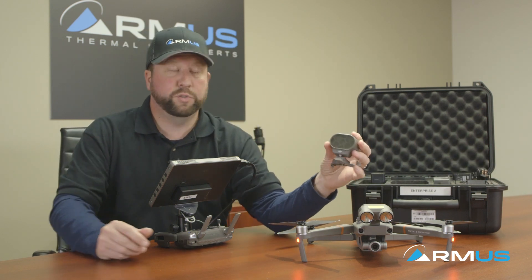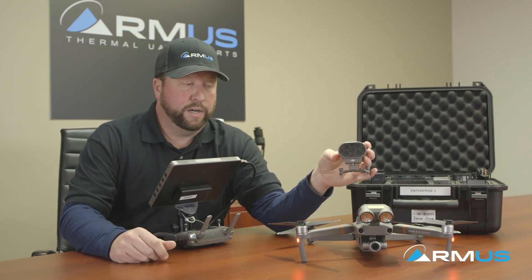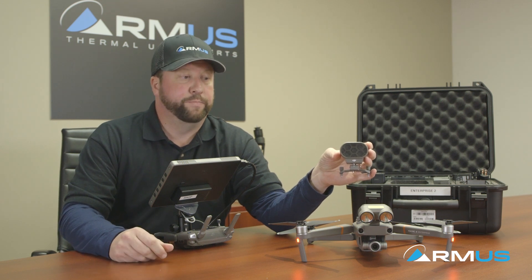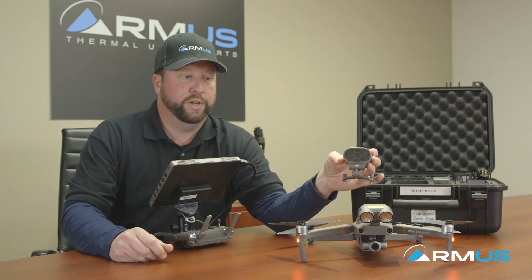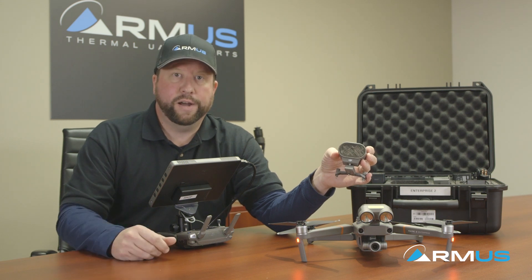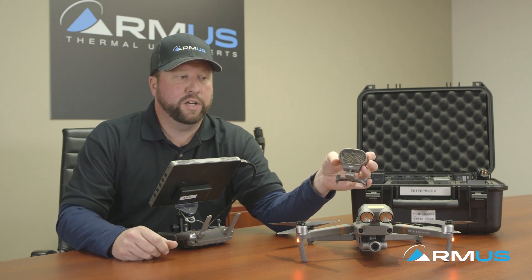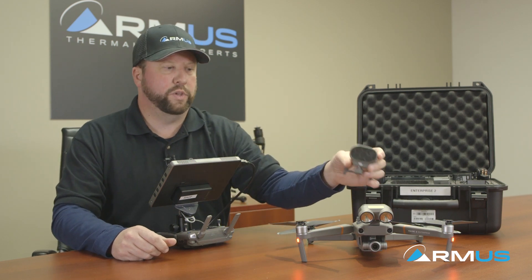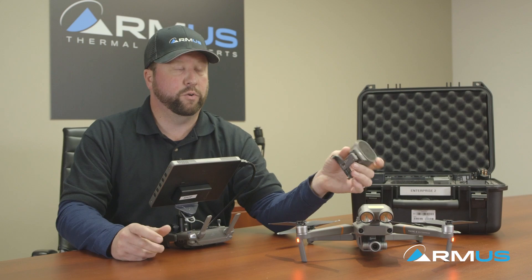The third option is the speaker. You can do pre-recordings into this, or you can do live speaking through the speaker to notify people on the ground — you know, to stay put or put your hands up. It's a really nice feature. These are super light so they're really not affecting the center of gravity or the flight time.